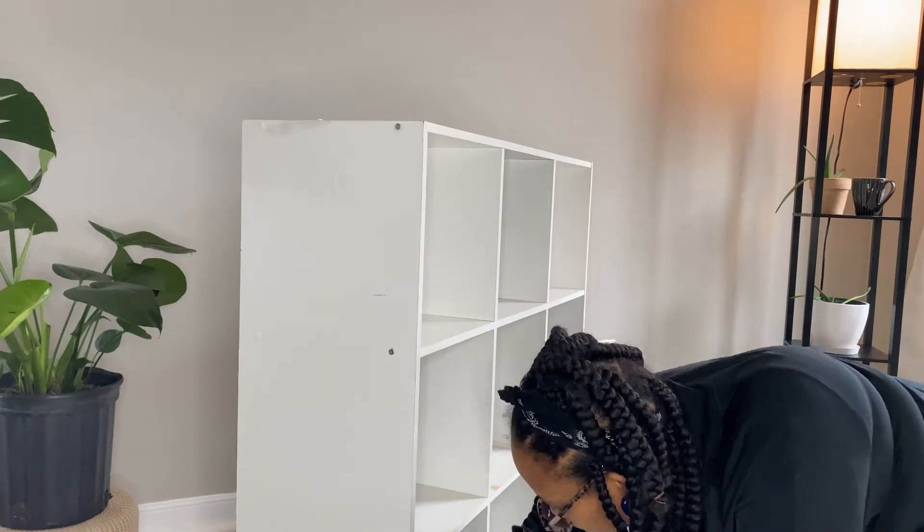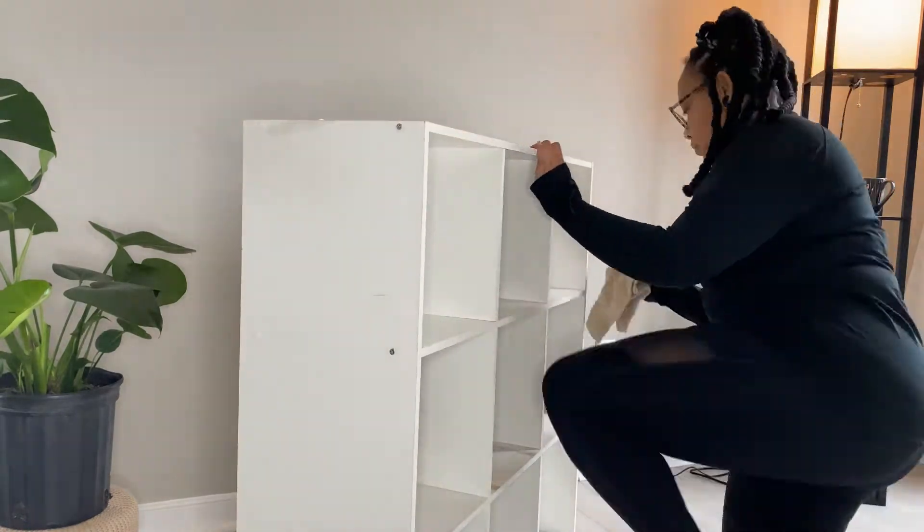So first I just cleaned the cube up. Like I said, it was pretty old and dirty so I just cleaned it up.